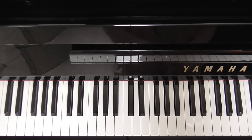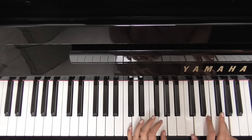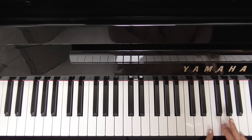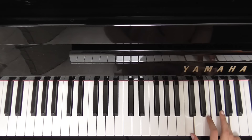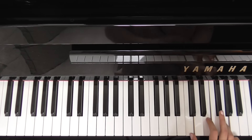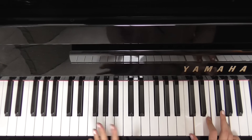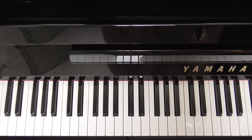Next chord that we want is a C chord. So in our right hand, that is C, E, and G. C and G in our left. Or if we're taking the bigger chords, two Cs. Again, you can modify it how you want. So that's our C chord.